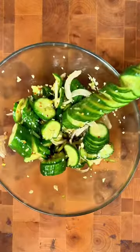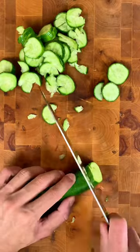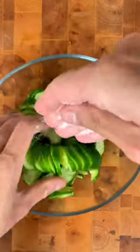You gotta try these sweet and spicy crunchy cucumbers. They're super easy to make and they taste amazing. It's also one of those recipes you can make with ingredients you already have in your fridge, so let's get into it.